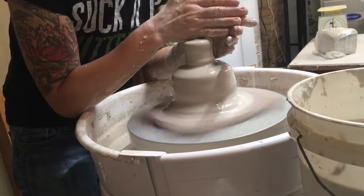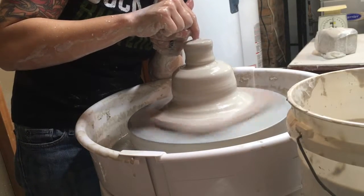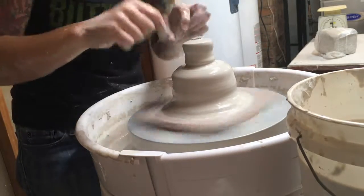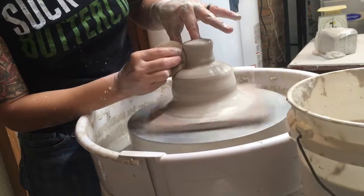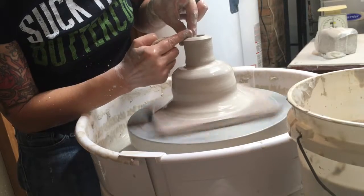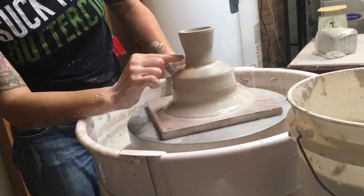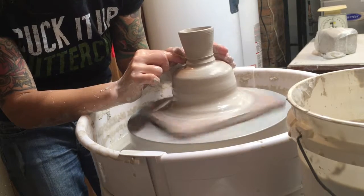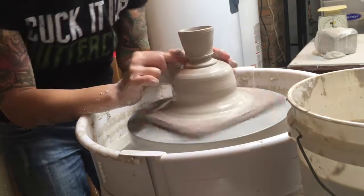So I'm going to re-center this, and then drop my hole, being really careful not to go any further in that bottom section. For me, this is when I slow things down quite a bit. These smaller pieces can be quite a bit easier than the big ones. The bottom is actually right about there. What I'm going to do is give myself a little draw line, so I know where to pull it off with my wire cutter.